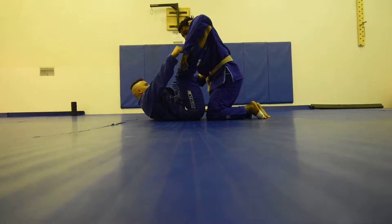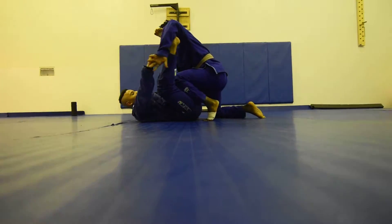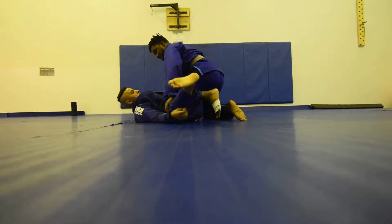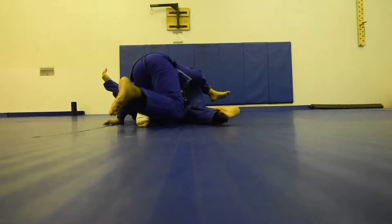He's got a good spider guard. This leg locked out completely. Knee comes up. Extend. Circle underneath. My knee starts driving. This leg is going to circle underneath. And then I pass.